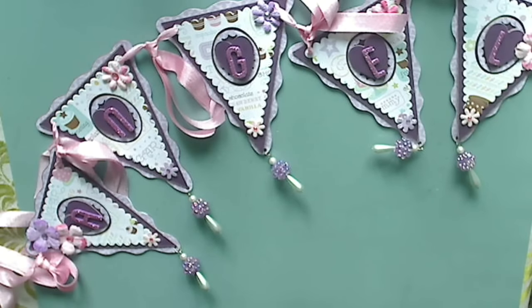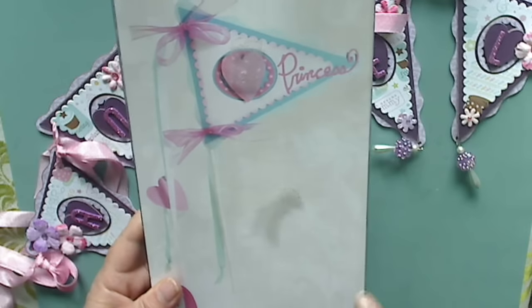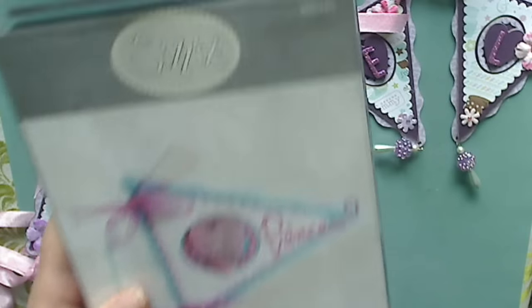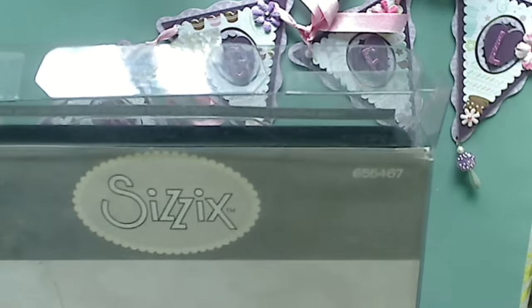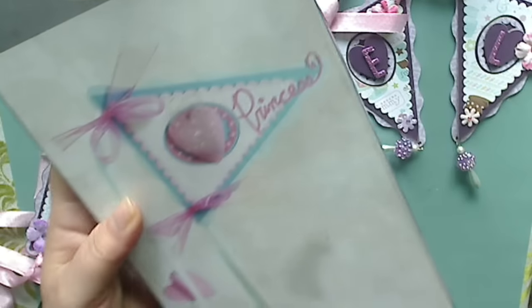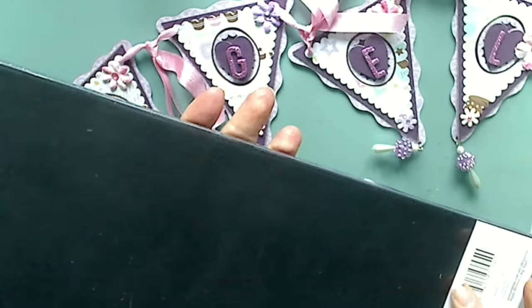Hi y'all, I'm here with a bunch of banners to show you. I'm meeting with some friends and I don't like to go empty-handed, so I've made each of them a banner. I used the die from Sizzix — this is a retired die. I actually had to get mine from Australia because I could not find it. There's the number if you want to search it; it's called the Banner Layered. It's beautiful — I love this die, it's my favorite Sizzix die, and that's why I went through the hassle of getting it all the way from Australia.